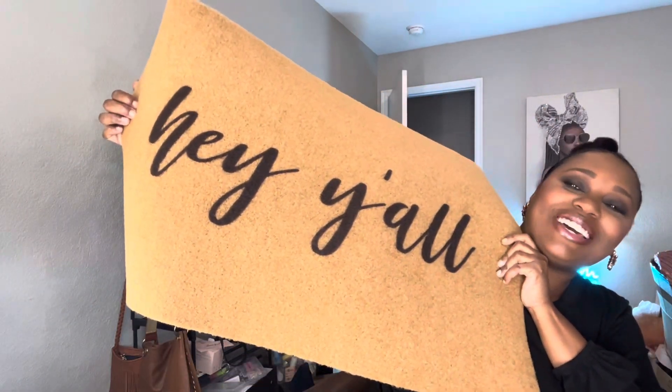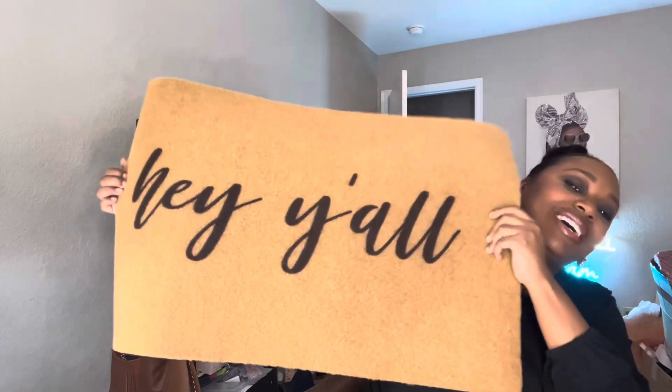First off, we have this little thank you card with all of their information on it. Once you open it up — oh my god, so cute — it says 'Hey y'all,' which is perfect for my little country home.